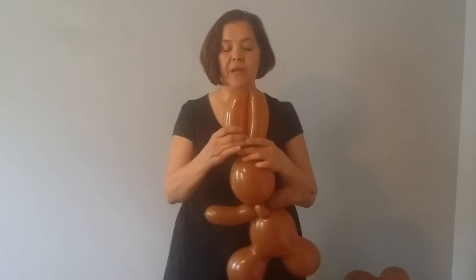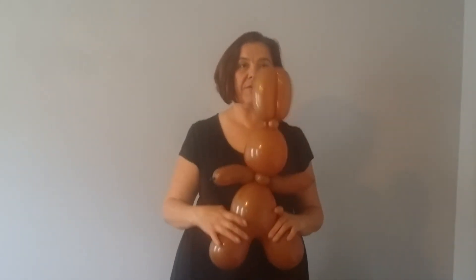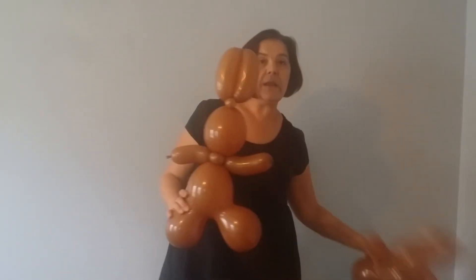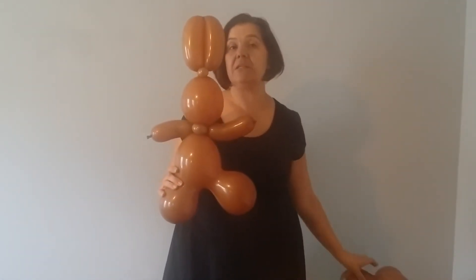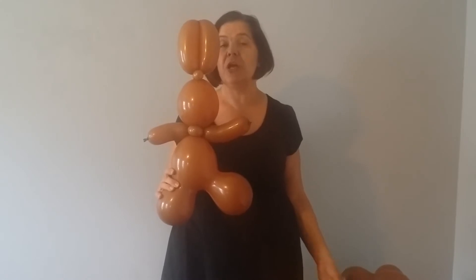Adjust your pinch twist and you have a chocolate bunny. Now you can make any type of face you like. The best way to find a good face is to do a Google image search of what chocolate bunnies look like and add a face.